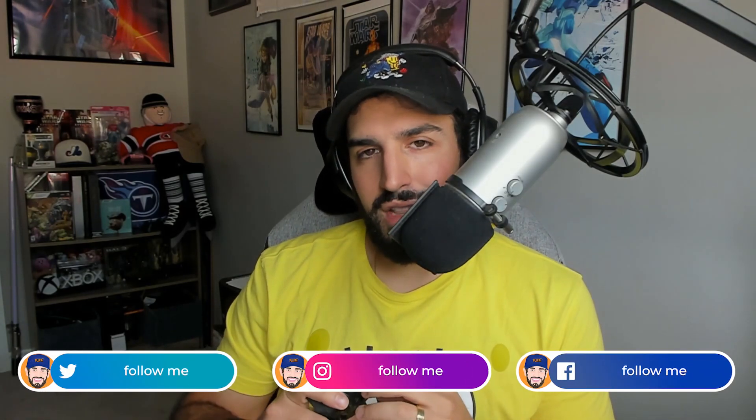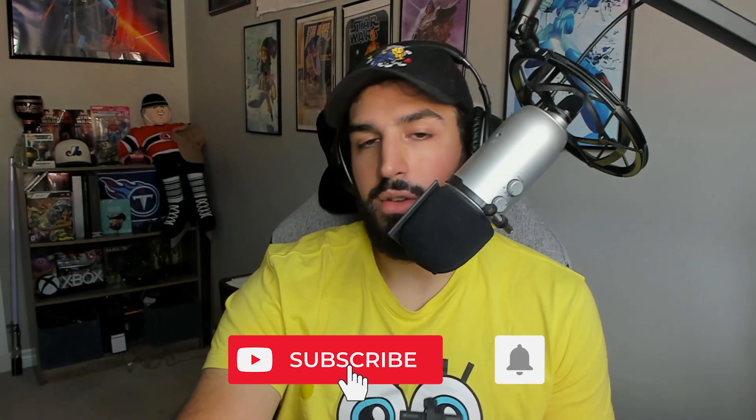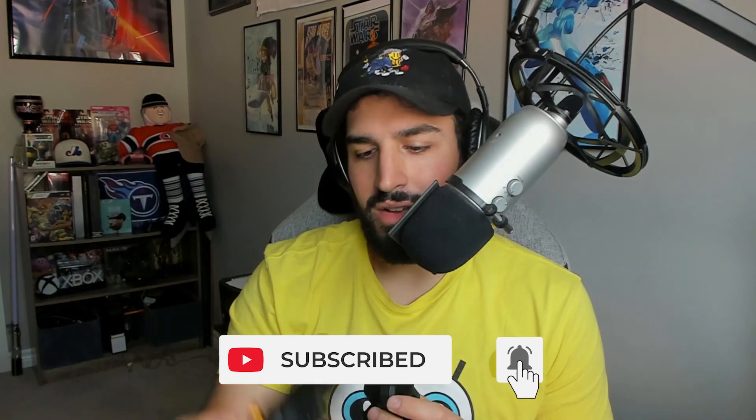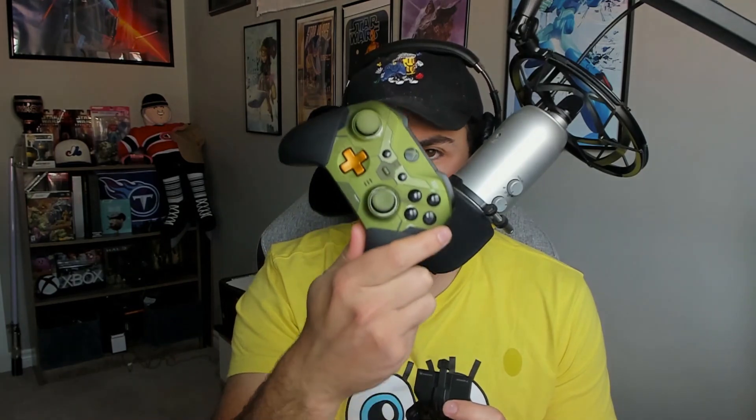Welcome back to another video. Today I want to talk about some products I've been able to play around with for the last couple of weeks: the Big Big One Armor X and Armor X Pro wireless back button attachments. Basically what these do is turn your regular Xbox Series controller into an Xbox Elite Series 2 controller by giving it that functionality for a much lower price.